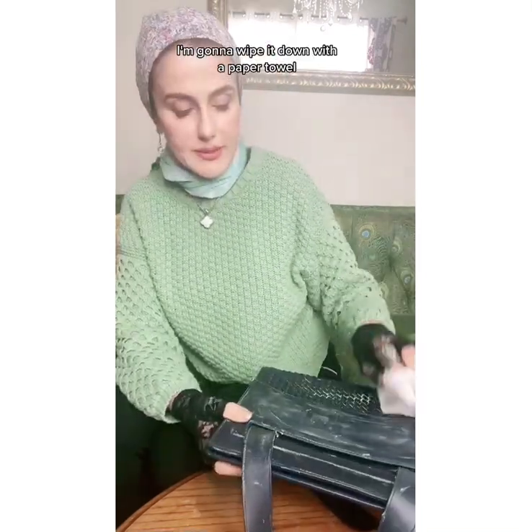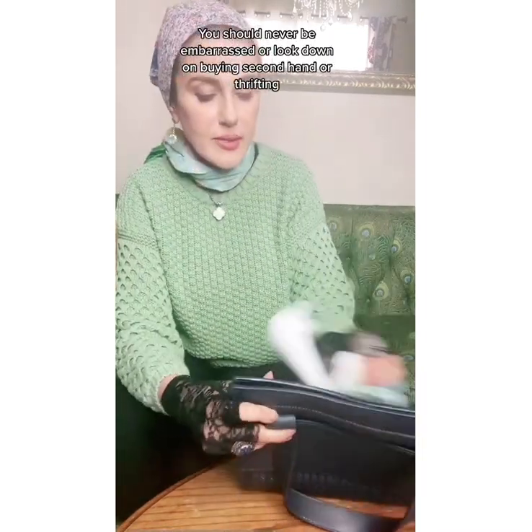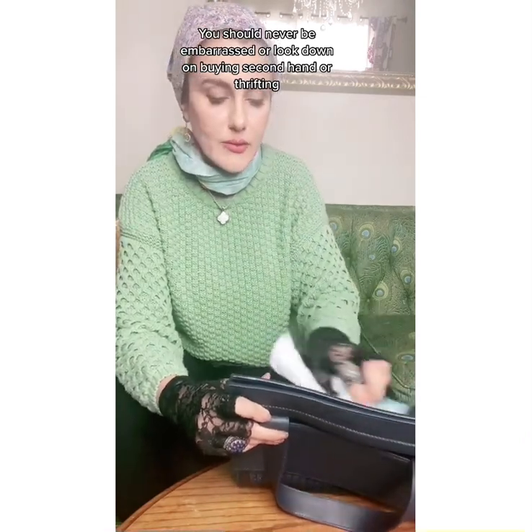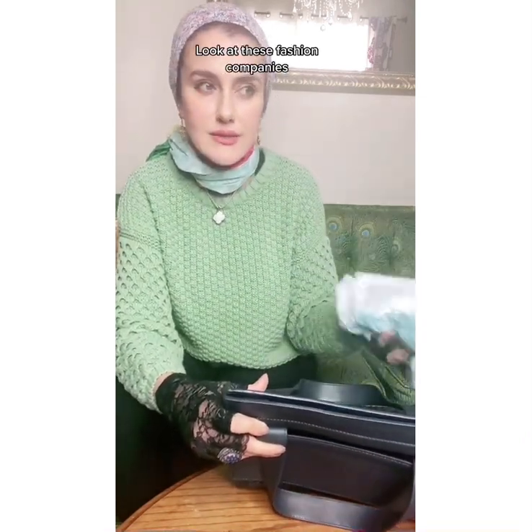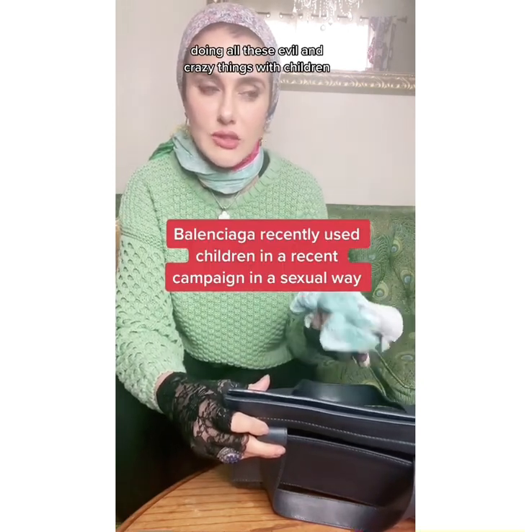I'm going to wipe it down with a paper towel. You should never be embarrassed or look down on buying secondhand or thrifting, especially now. Look at these fashion companies doing all these evil and crazy things with children.